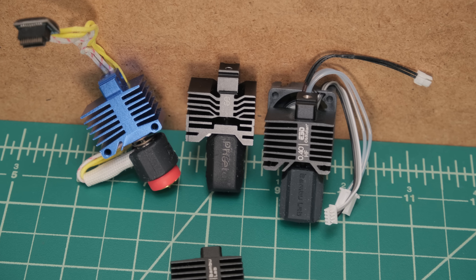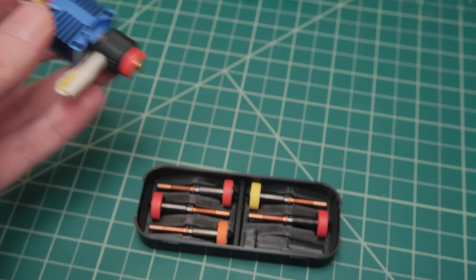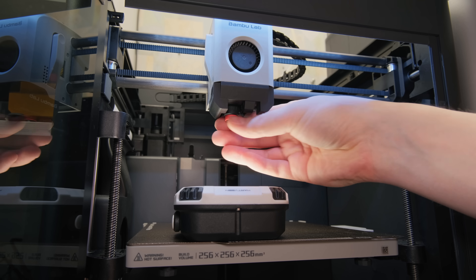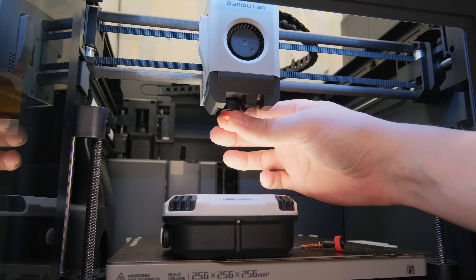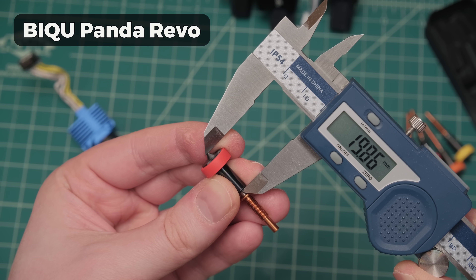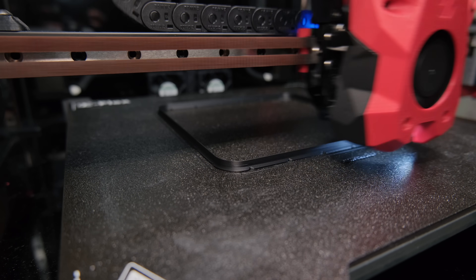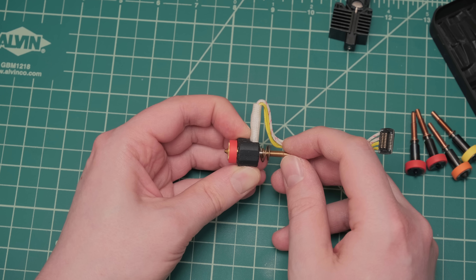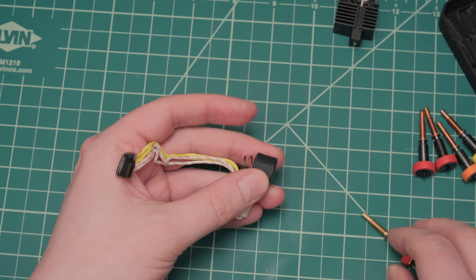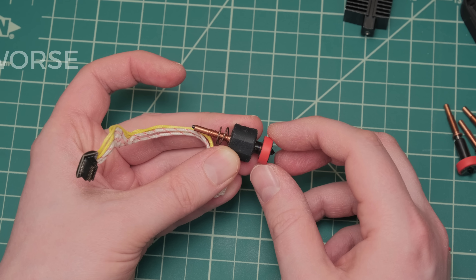Let's first see how each hotend differs from the stock Bamboo one. The BQ Panda Revo is the most unique of all of these as it allows you to use the E3D Revo nozzles. Their main benefit is relatively quick and tool-less nozzle change. However, all this convenience comes at a cost, at least on paper. The hotend's melt zone is 4mm shorter than even the stock Bamboo one. Since increasing the melt zone's length is the easiest way to increase the flow rate, the 17% decrease in length is already a disadvantage. Additionally, the ability to change nozzles means the heat block and nozzle are not a single structure and will have tiny gaps between the two parts, leading to worse heat transfer that potentially lowers flow rates even further.